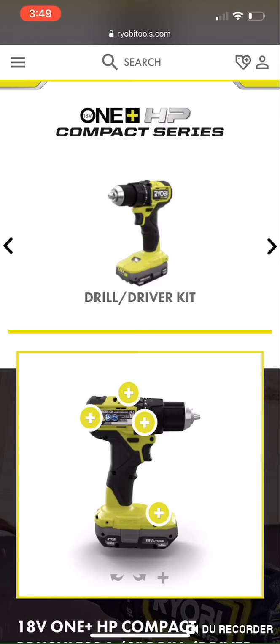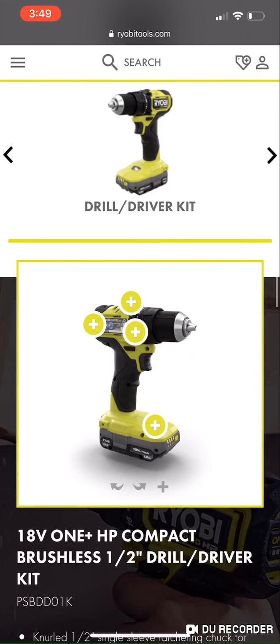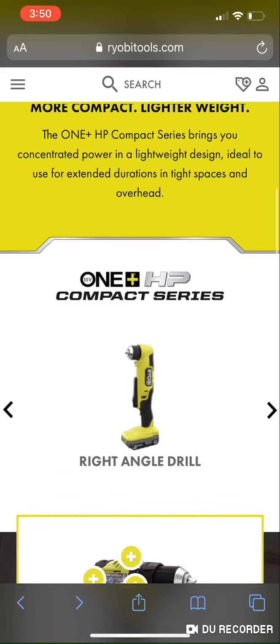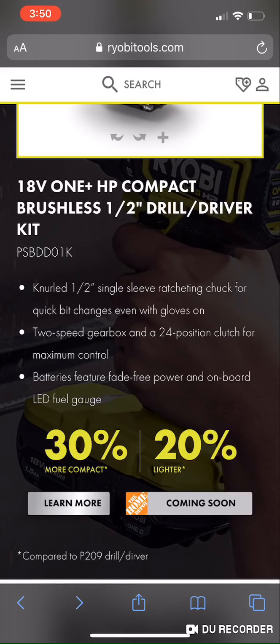Now they have a fuel gauge on the 1.5Ah battery — it's been redesigned. I don't know the composition or size of the cells, so there's no way to know what's changed internally. Also worth noting: these don't appear to be HP batteries, which raises the question of whether the published specs were measured using an HP three amp hour battery or just the one and a half amp hour. Glad they added the fuel gauge — it'll be interesting to see what happens from here. Thanks for watching!